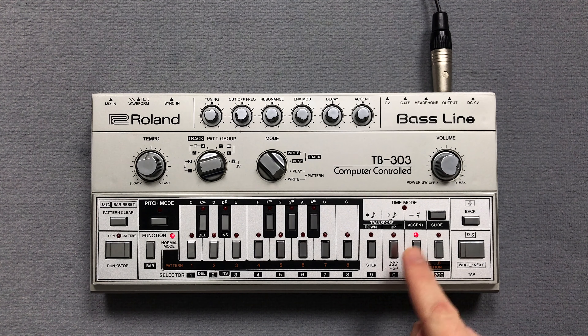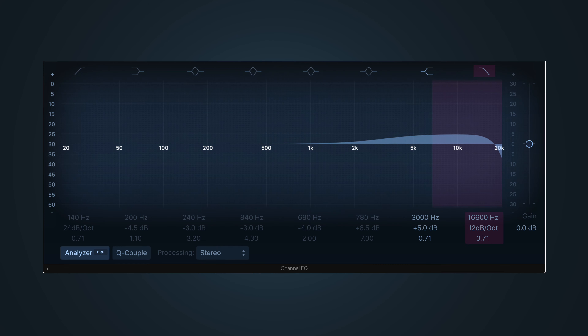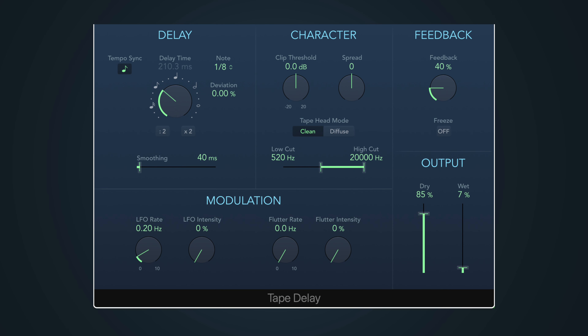Before we listen to the pattern, I add a distortion, an equalizer, a delay and a reverb from Logic Pro X.